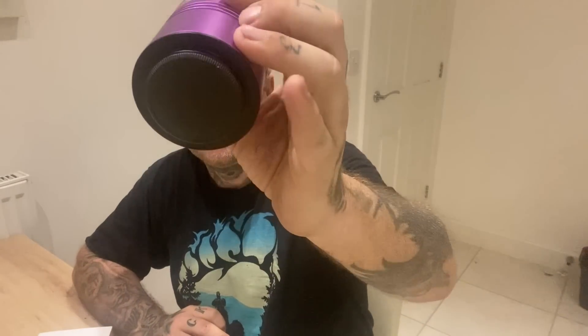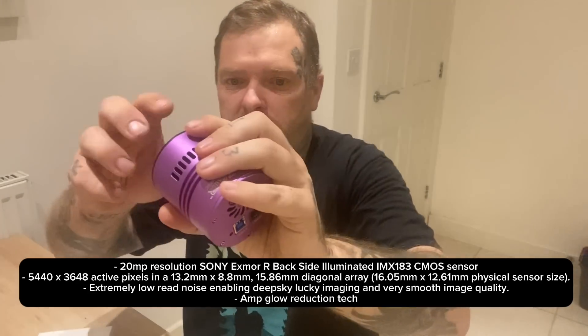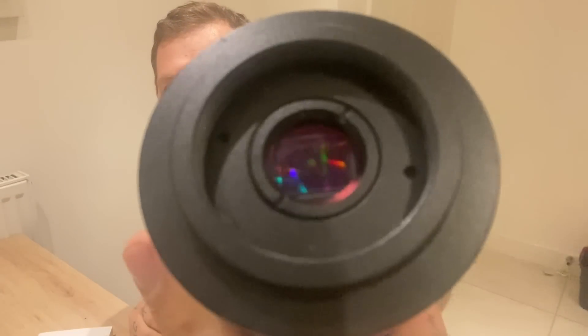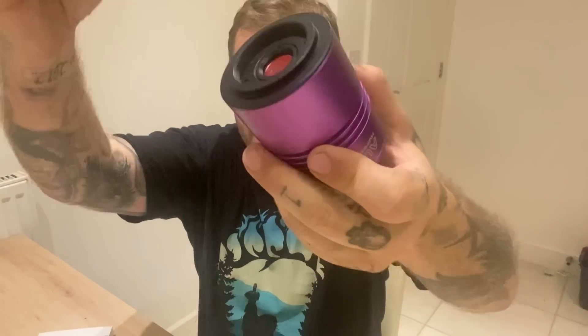Let's get out the Hypercam 183C. Now this is obviously a fan-cooled, a lot bigger camera with a lot bigger sensor. This is what we'll be using to capture our deep sky objects — DSOs — nebulas, galaxies, and everything else. Look at the size of that sensor in there. All that light is just going to hit bang into that, straight down into your capturing software.